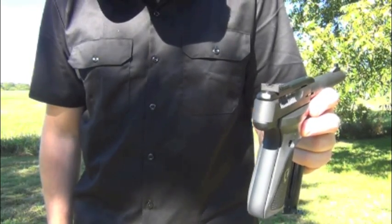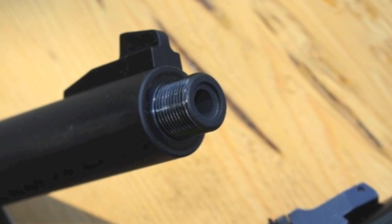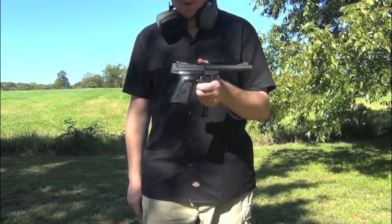It's got a nice flat black target sight on the back, and a nice tall front post — tall enough to extend over the end of a can should you choose to put a silencer or suppressor on the end of the weapon.